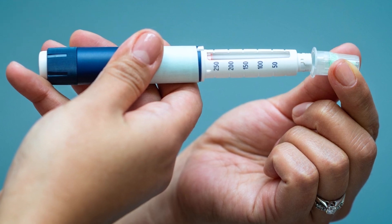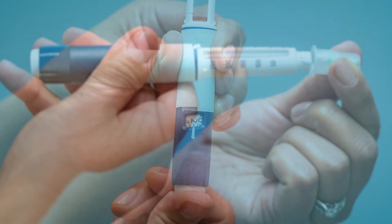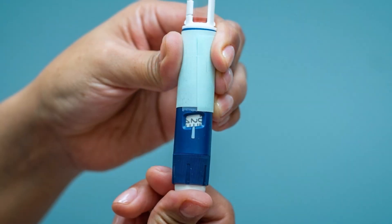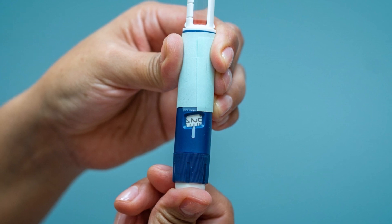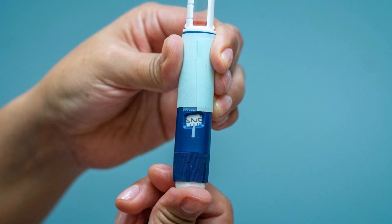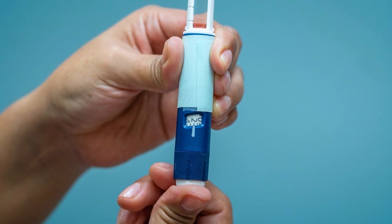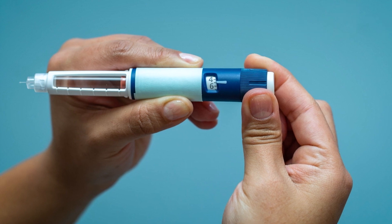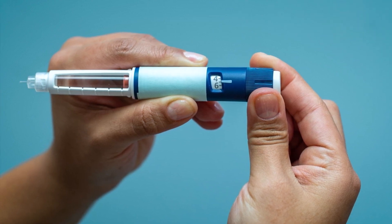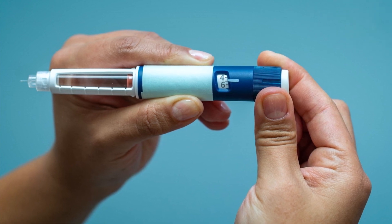Carefully remove the clear outer needle cover and inner needle cover to expose the needle. Step 4: Check the flow of insulin by dialing up to two units and pressing down on the back of the pen until the dial returns to zero. Repeat until insulin drops or a stream of insulin appears. Step 5: Turn the dial to the insulin dose given to you by your provider. Double check the dose window to make sure you have selected the proper dose.